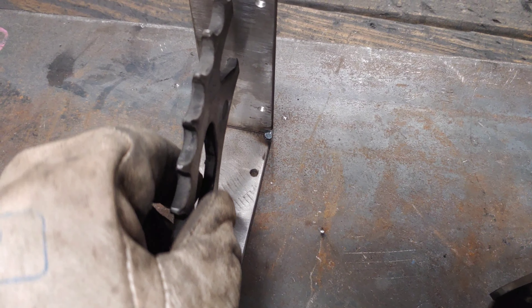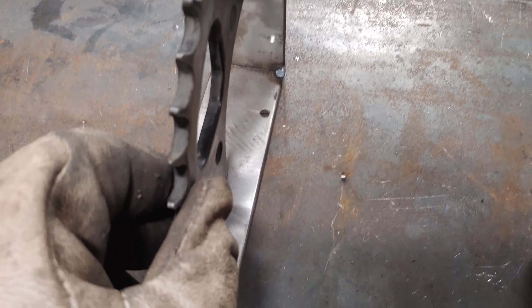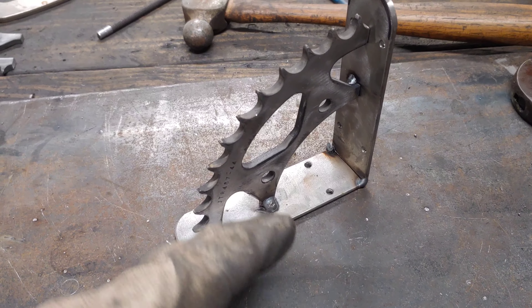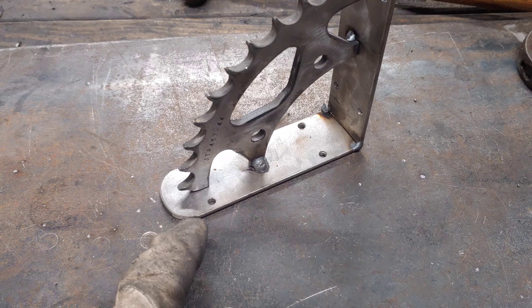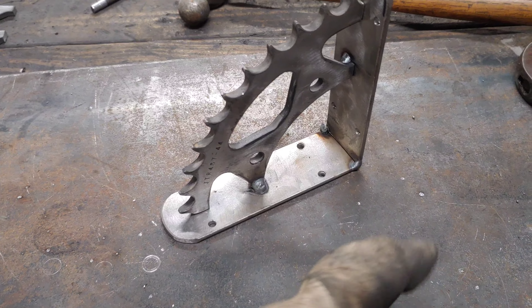I've just got the two little tacks on there. Now we can start lining up and put these guys in. I could have drawn a line — probably should have drawn a line — but I'm just going to eyeball it and tack them in place. I've got a tack here and a tack on the other side, and it's where I want it. Now I'm going to weld the other positions, alternating this side and that side so I don't just do all one side and pull it. Then I'll come back, grind those two tacks out, weld them in further, and weld up that corner.